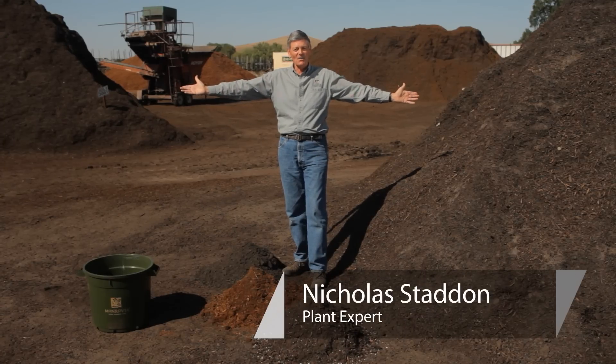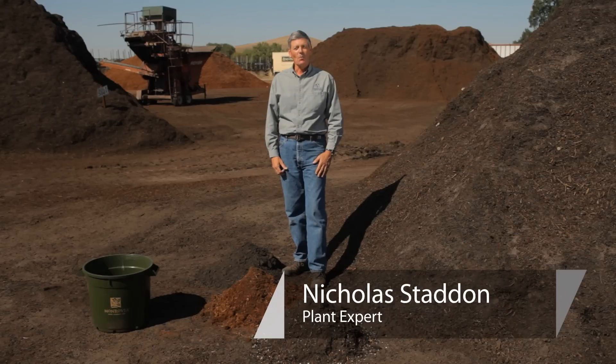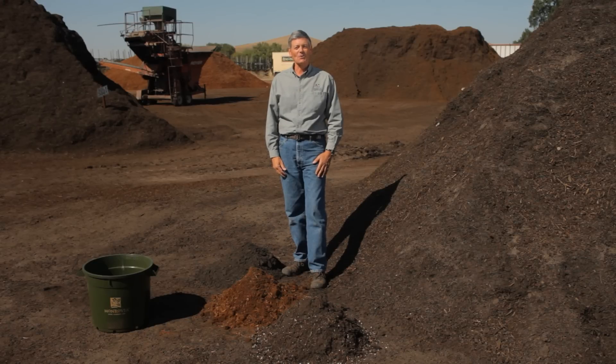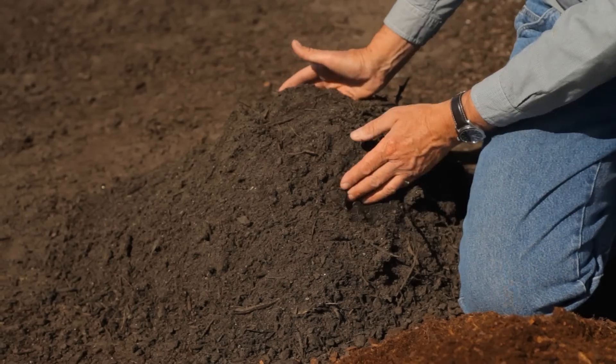We're here amongst these great piles of soil. This is Nicholas Stadden with Monrovia Nursery. We're going to talk to you about how to help your soil drain. One of the key elements of a great garden is good drainage — open up and breathe. Today we're going to talk about three ways that you can do that in your own garden.